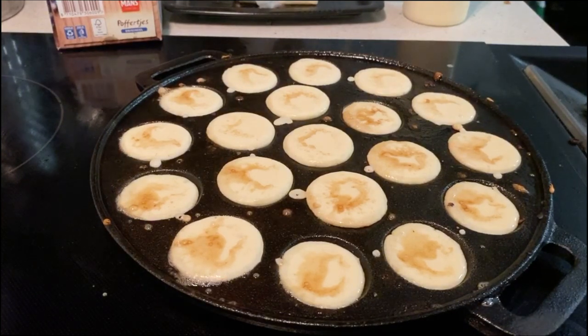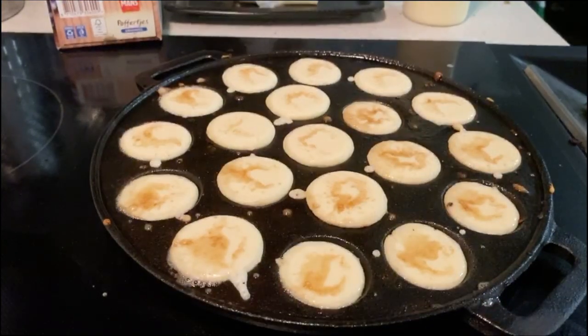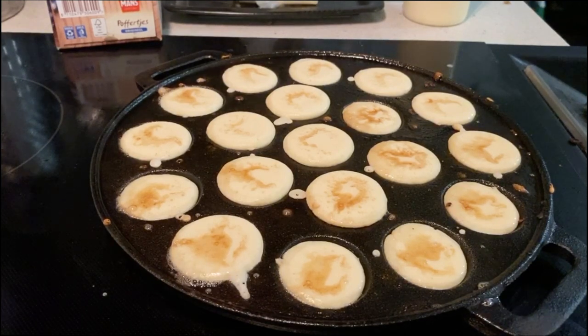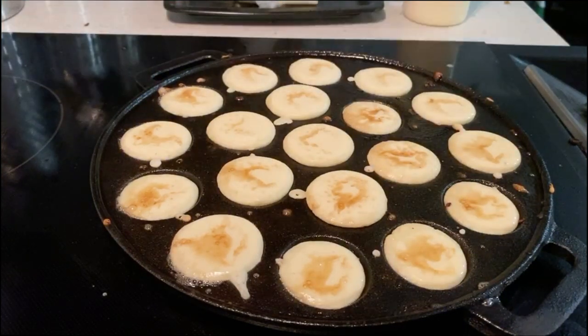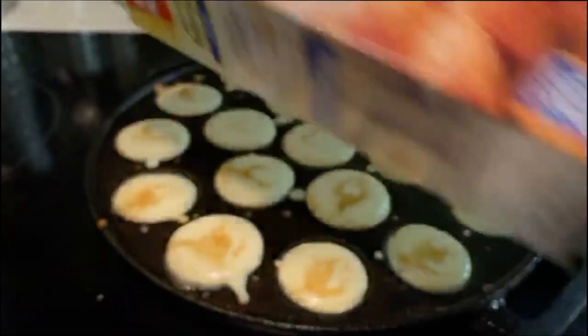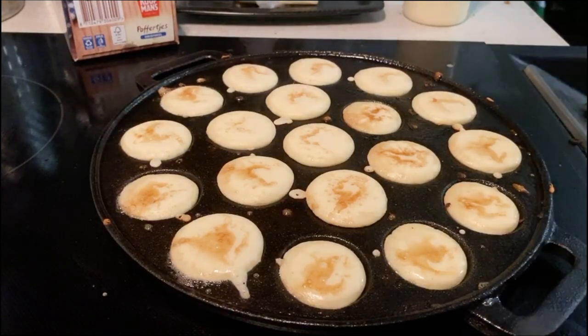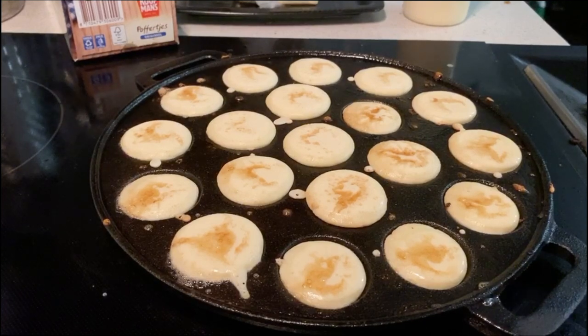I've used half a stick of butter. These are called poffertjes — they're a Dutch pancake. I've still got a couple more to make. Mom hasn't had any yet, so there's plenty more to make.